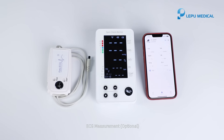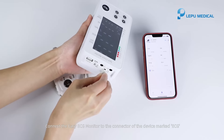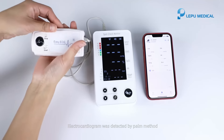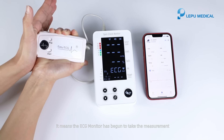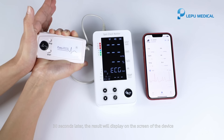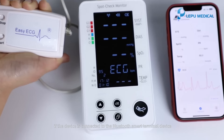ECG measurement, optional. Connect the easy ECG monitor to the connector of the device marked ECG. Electrocardiogram was detected by POM method. When the ECG displays on the screen of the device, it means the ECG monitor has begun to take the measurement. 30 seconds later, the result will display on the screen, and the result includes HR. Waveform will be displayed on the terminal device if the device is connected to the Bluetooth smart terminal device.